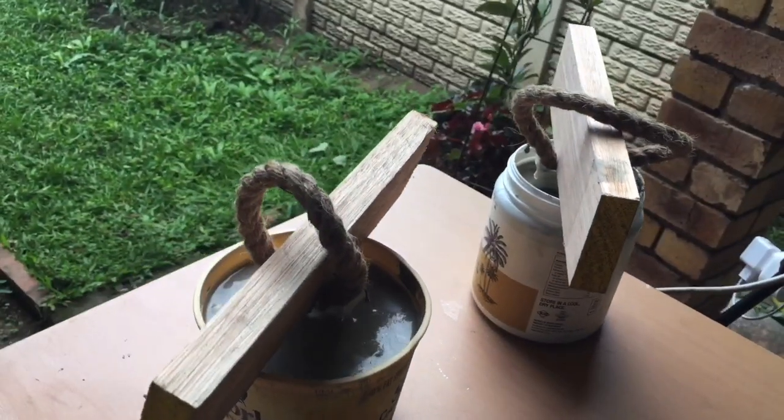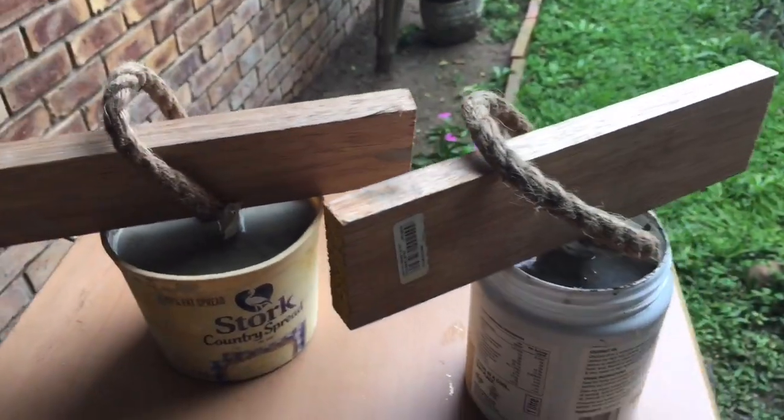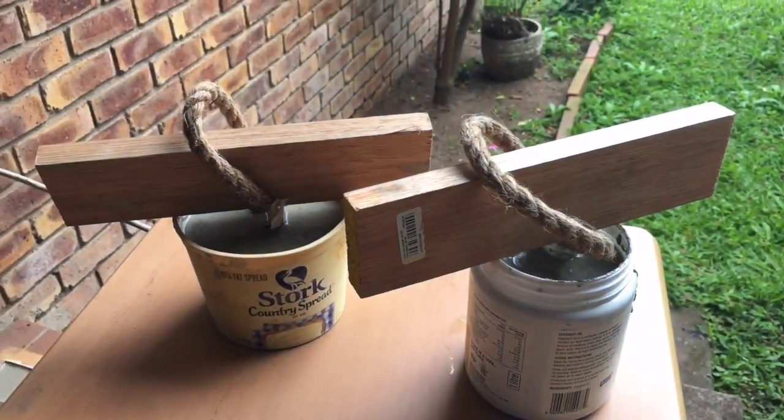Get yourself a piece of wood or logs like this to hold your rope up, and leave it out for 24 hours to dry.